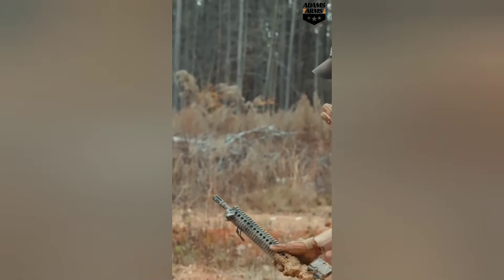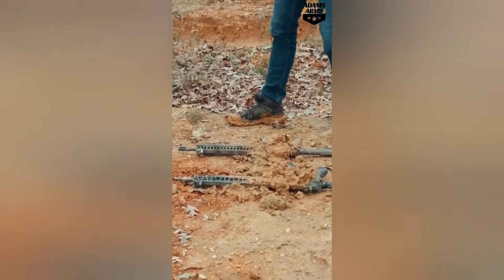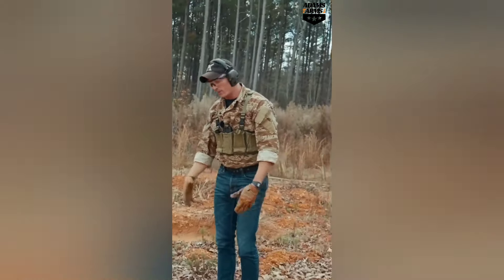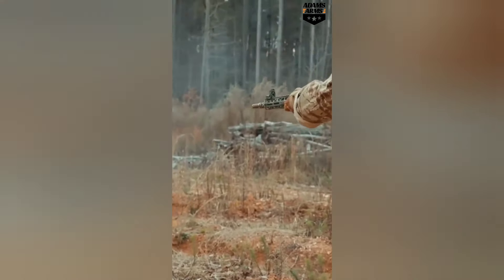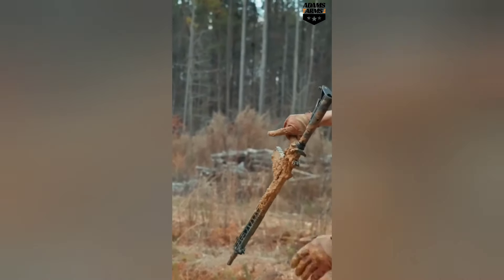Now let's try it out with the dust cover open — right on the bolt carrier. We'll see how both of these perform. Didn't give a fuck.